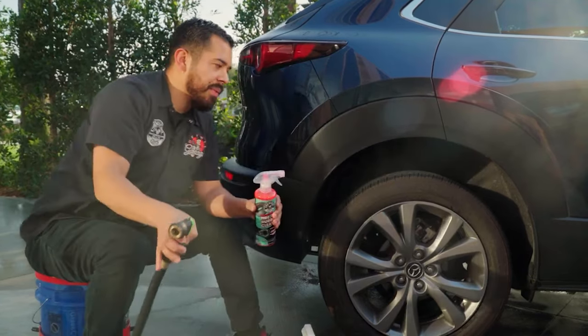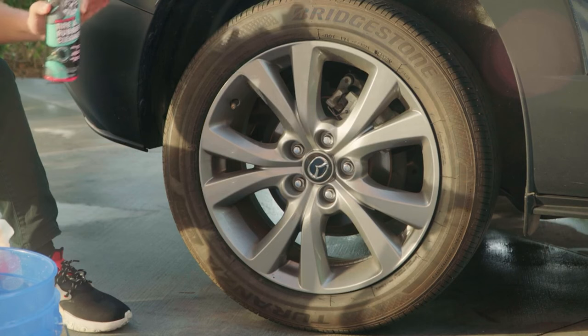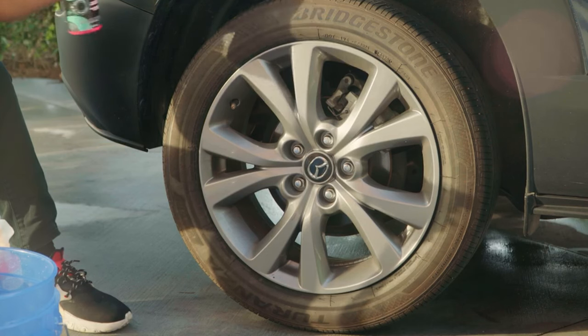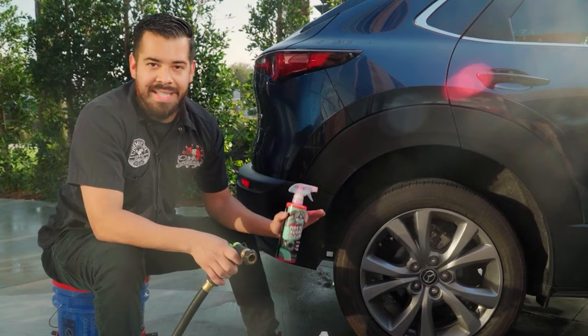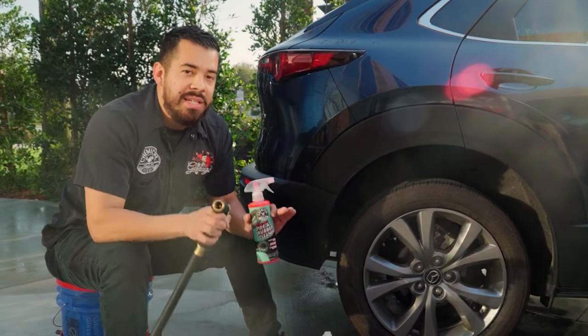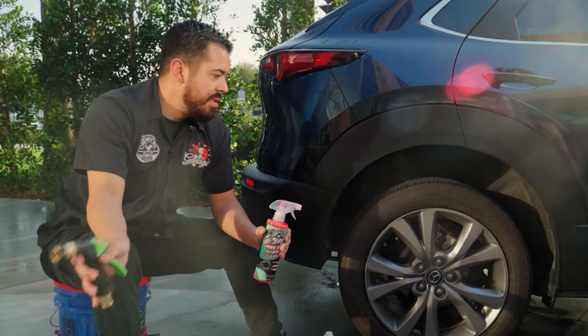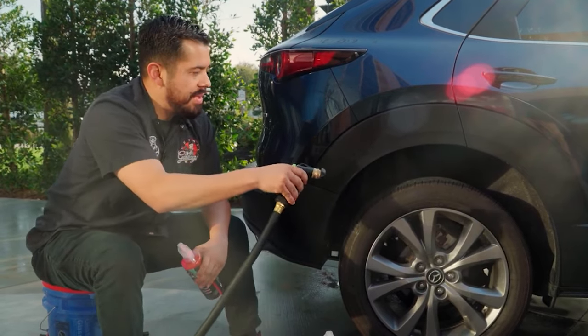The first step is rinsing off the tires. Just rinsing alone won't do much. For those of you who think simply washing your car and getting some soap on the tires is going to clean them — it's not. We'll show you just how ineffective it is to wash your tires without any kind of scrubbing whatsoever.